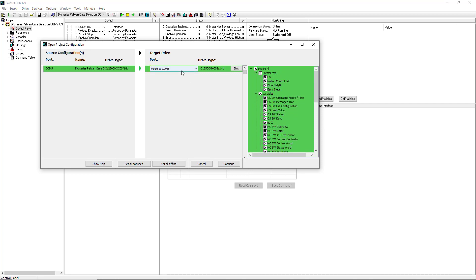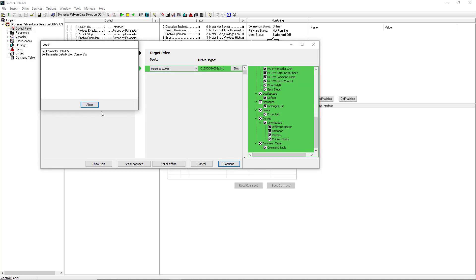Ensure that the COM port selected is the port through which your drive is connected. If you look on the right side, you can see the parameter trees that will be copied from this configuration file into your drive. Click Continue.